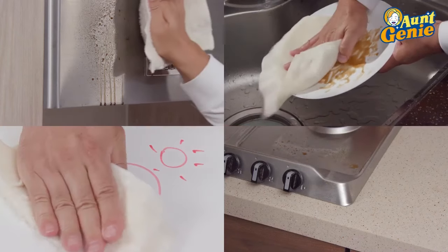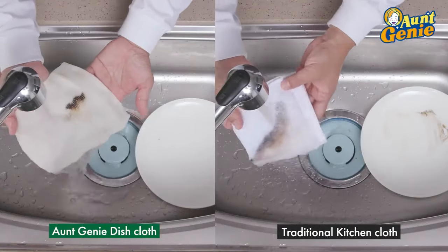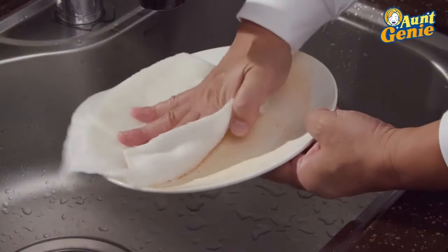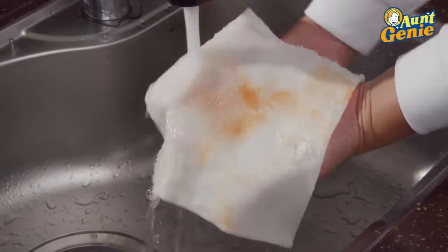Amazing, right? Ant Genie just works. All you need is water. Just wet the dishcloth to clean any surface, to disinfect and deodorize. When the job is done, simply wash it under running water. Ant Genie is self-cleaning.